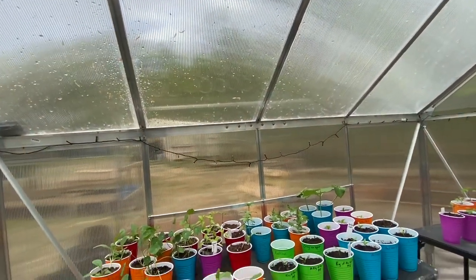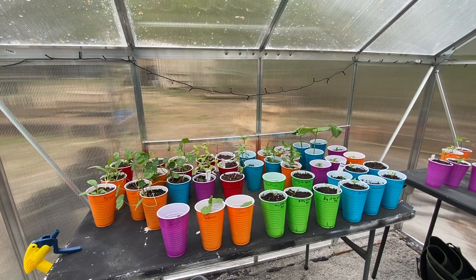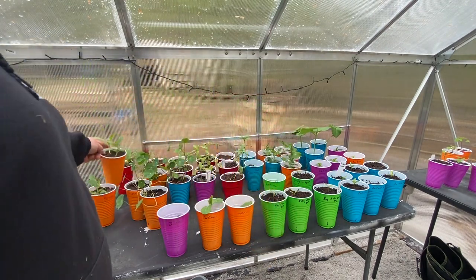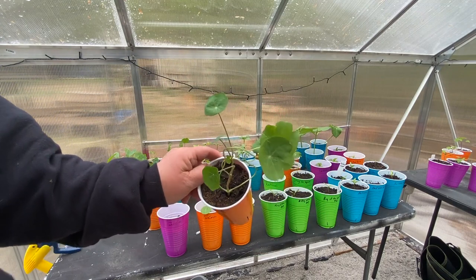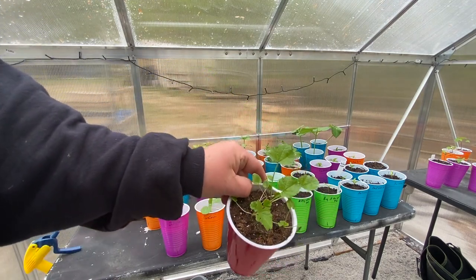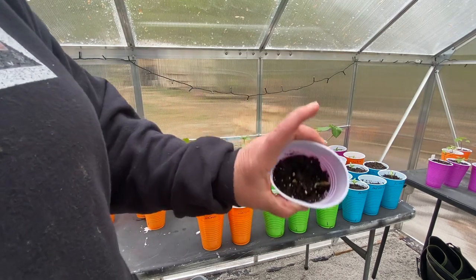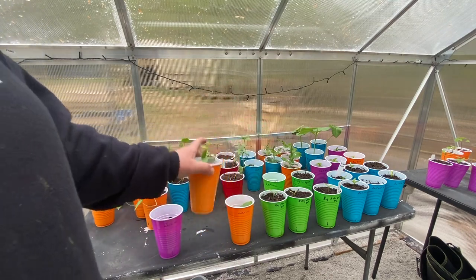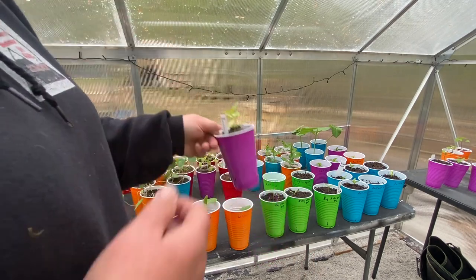Look at all this stuff I'm growing in here. I've got some borage — it's beautiful. All this, as soon as I brought it out here, it has been loving it. Nasturtiums — great companion plant, I've got a bunch of them. These are hollyhocks; I just had seeds and they're so pretty. I've got some zucchini just starting — two seeds in there, and two plants already started. And this is lemon balm — it smells so good.